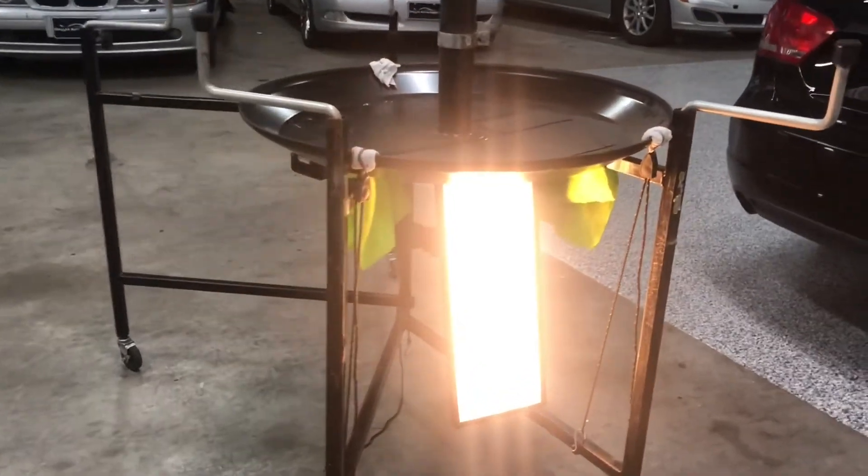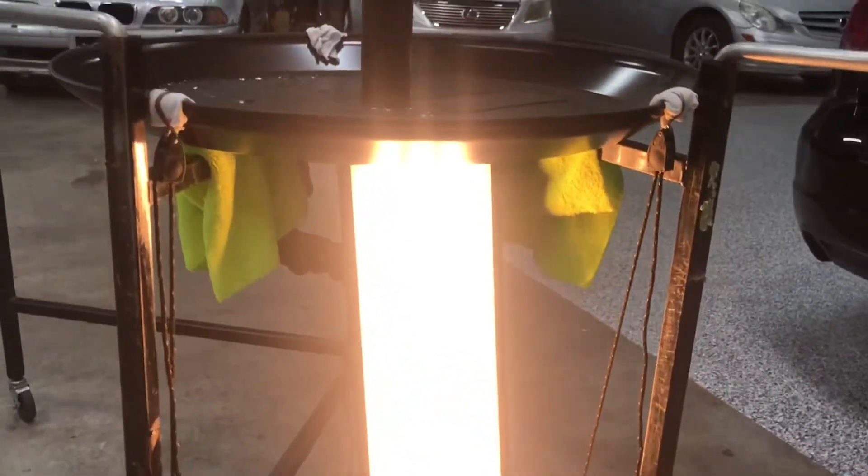I always gotta modify and do something. This is a new one for me, but I like being like MacGyver. I'm trying to be like him.